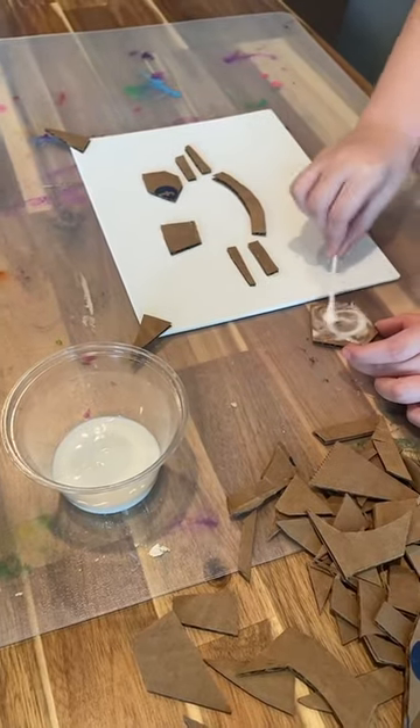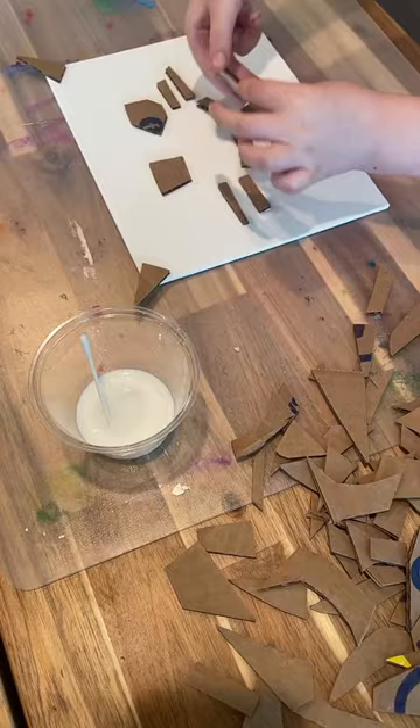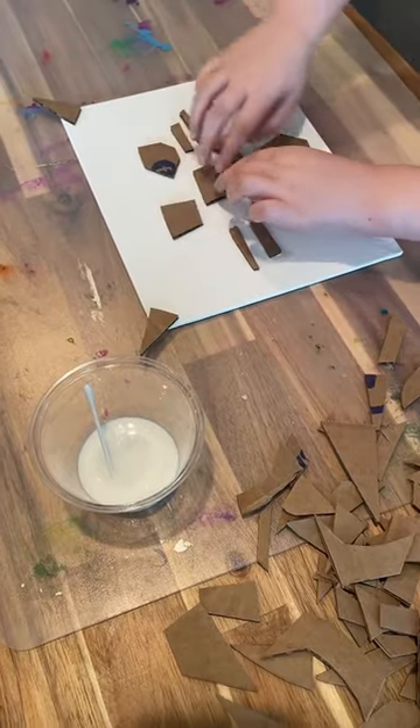I like to put the glue in a cup and give them a q-tip to smear it, just because it helps with dexterity. But if you want to just give them the bottle, just give them the bottle. A glue stick will also work — you could even use tape in a pinch.